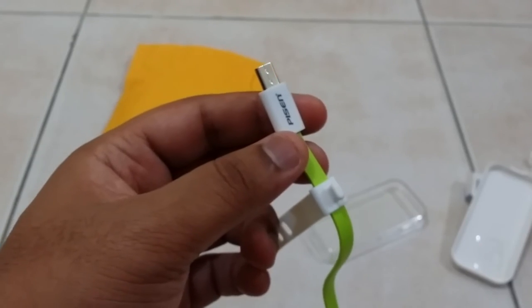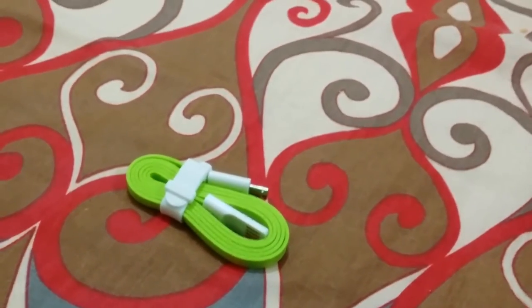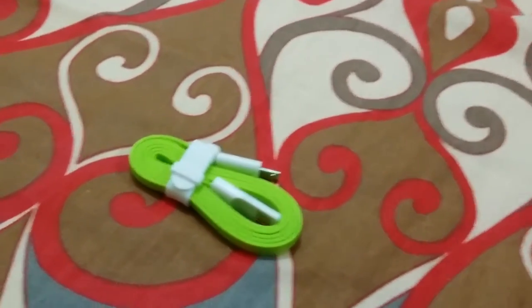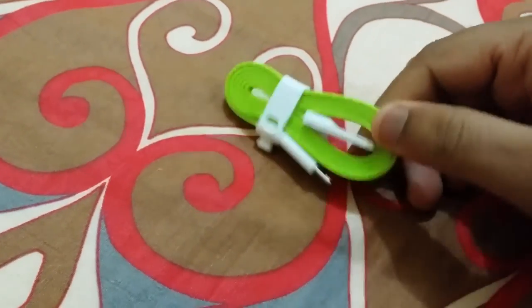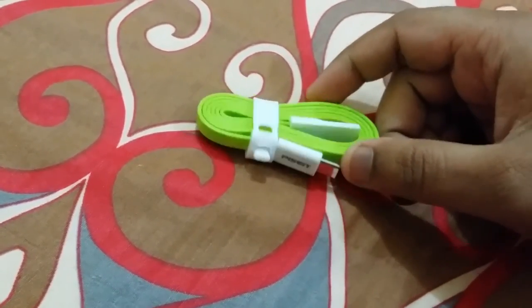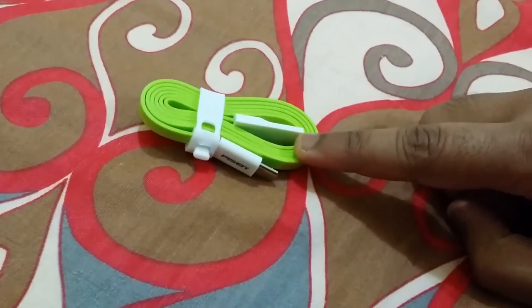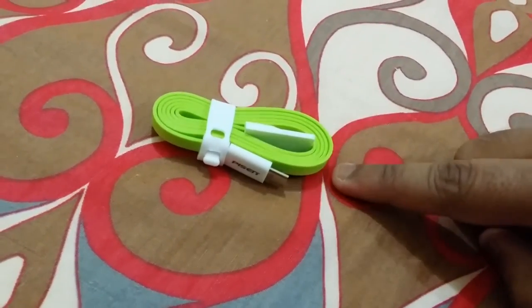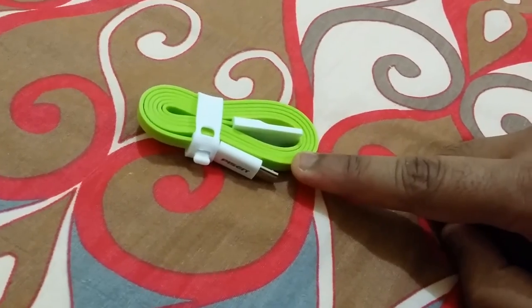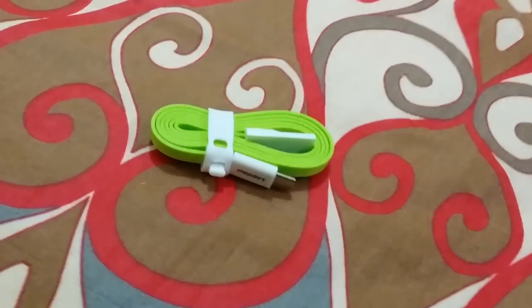Continuing with the video — we have reviewed this Pisen micro USB cable and found that the speeds are very good and the charging time is really fast. We highly recommend buying this; it's a very good quality cable. Thanks for watching, guys — bye and take care.